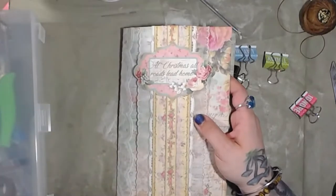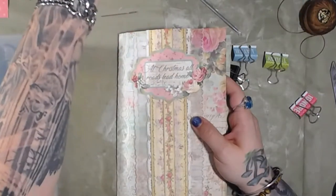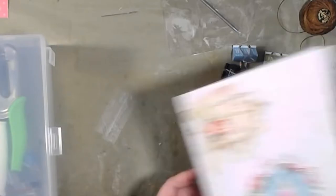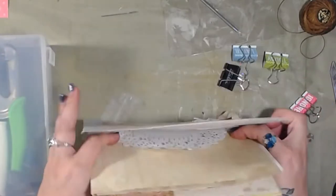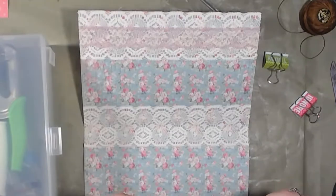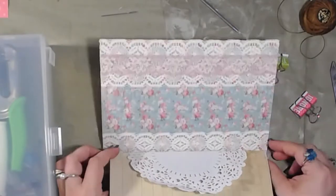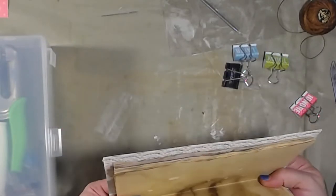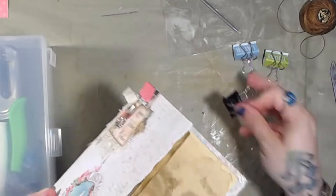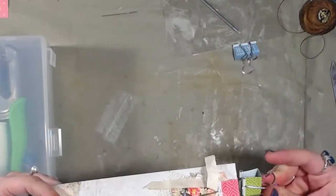It is in the description box of yesterday's video — I did make sure to put it there for you guys. Let's grab this one. I love the inside of this one — it is by far my favorite. These are semi-decorated so we're not going to go all out on the decorations; we're going to make them nice, simple, and elegant so you guys have plenty of room to play and decorate and write and journal and glue if that's what you want.